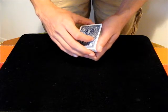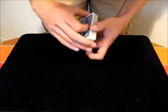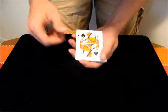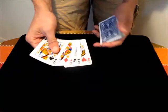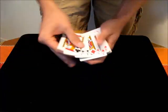In this video I'm going to teach a false shuffle that allows you to keep the top stock and bottom stock of the deck in order. First, let's assume we have some cards we want to preserve the order of — maybe the four queens on top and the four jacks on the bottom.